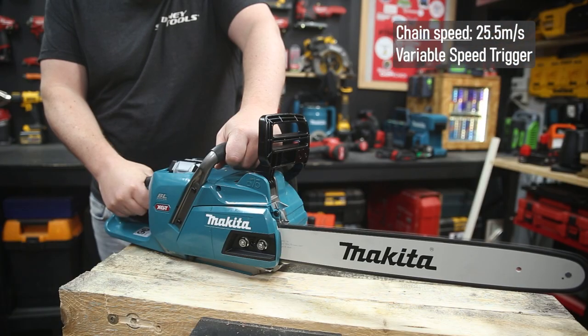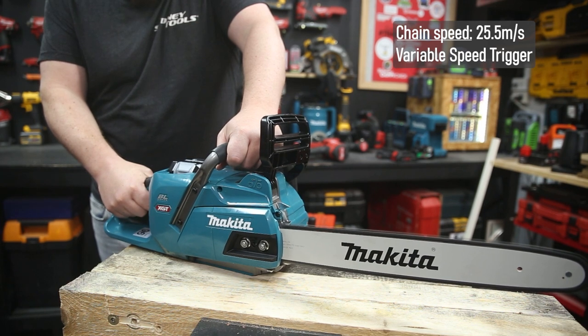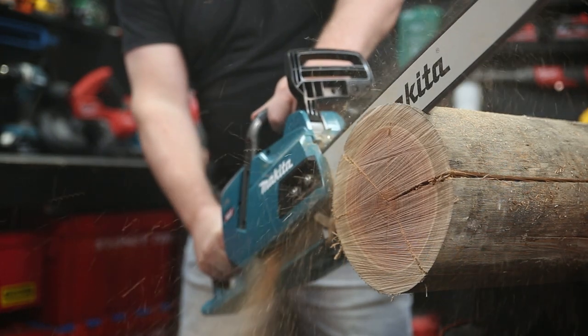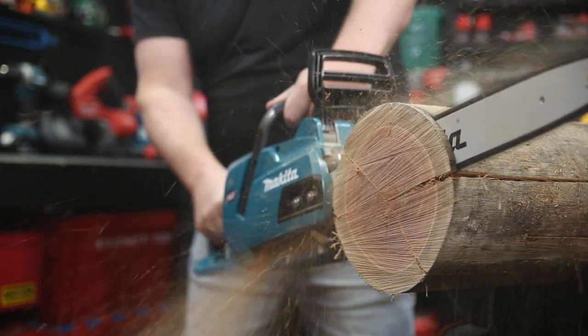For added control there's a variable speed trigger, but it hits top speed almost straight away. That max top speed is 25 and a half meters per second at the chain, which is substantially faster than just about every other 45 centimeter chainsaw on the market.